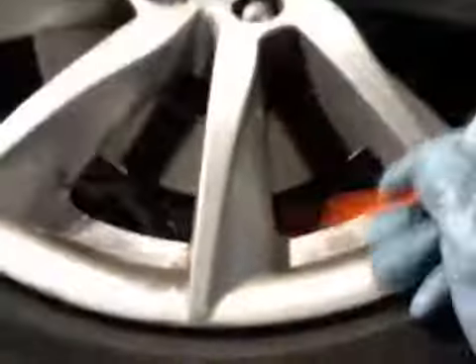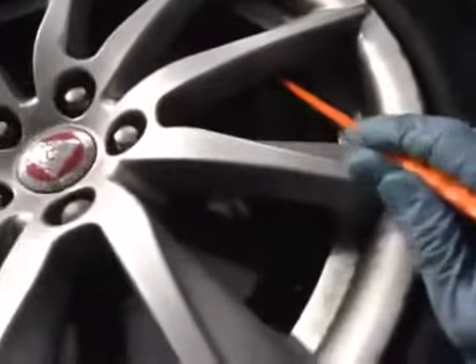Your front discs are in OK condition and your front brake pads are on 5mm, so the pads are in amber. Discs are in green and the tyre is in green on the health check.